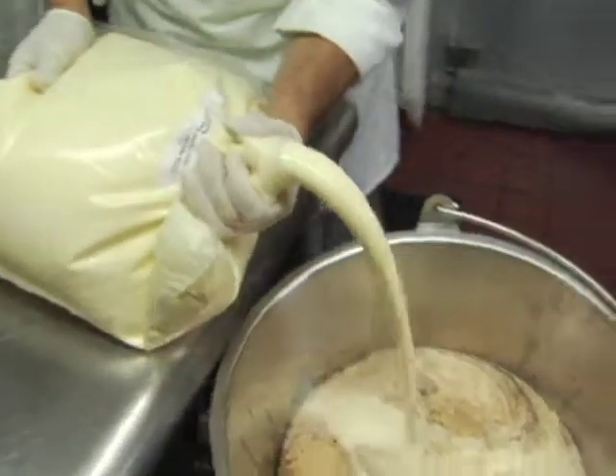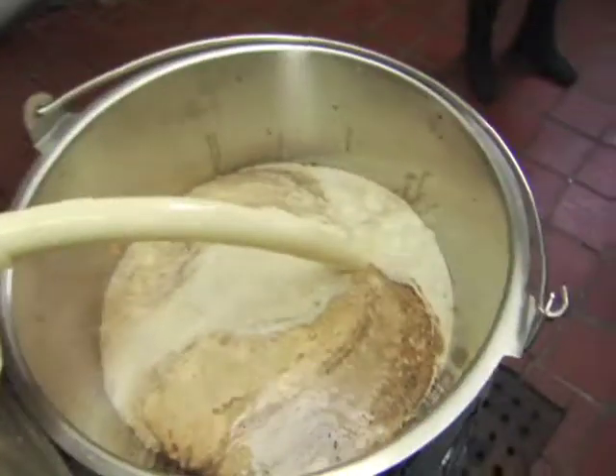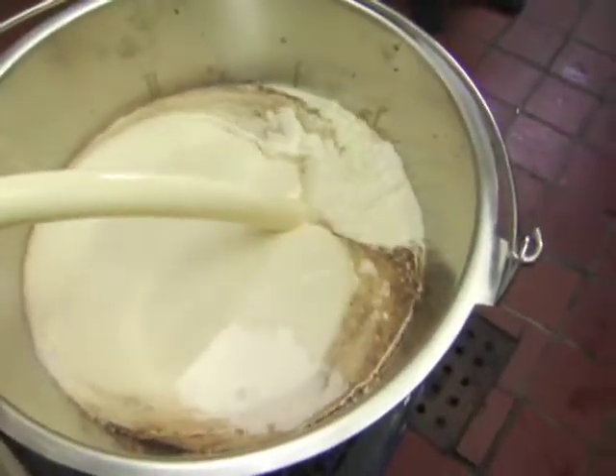The Creme Aire ice cream is manufactured with a proprietary recipe for our ice cream mix, which is also a base. The base is cream, milk, sugar, and pasteurized egg yolks.